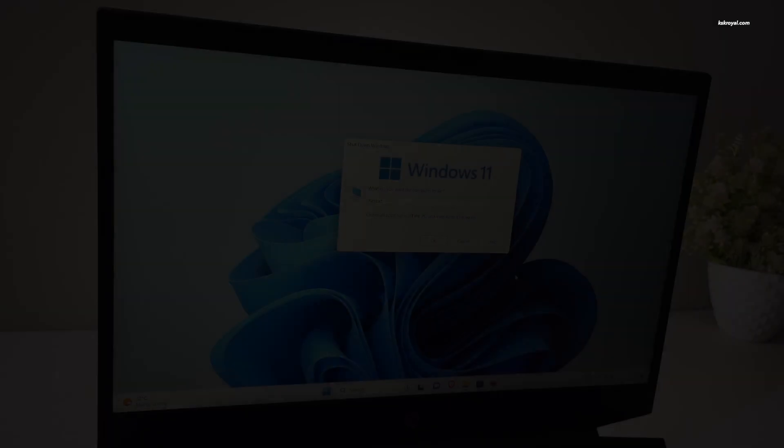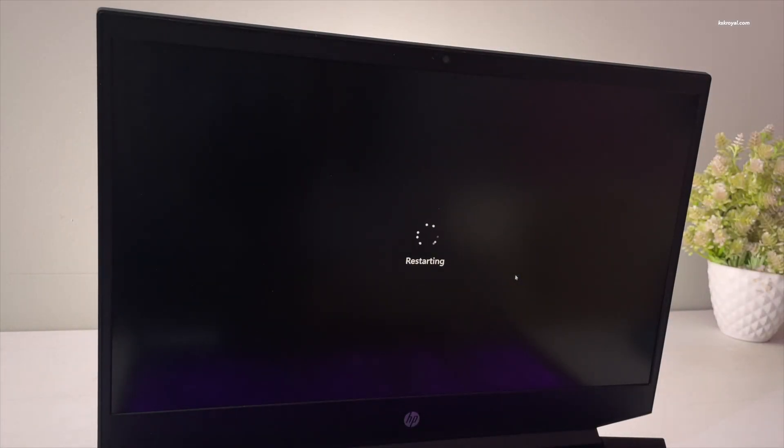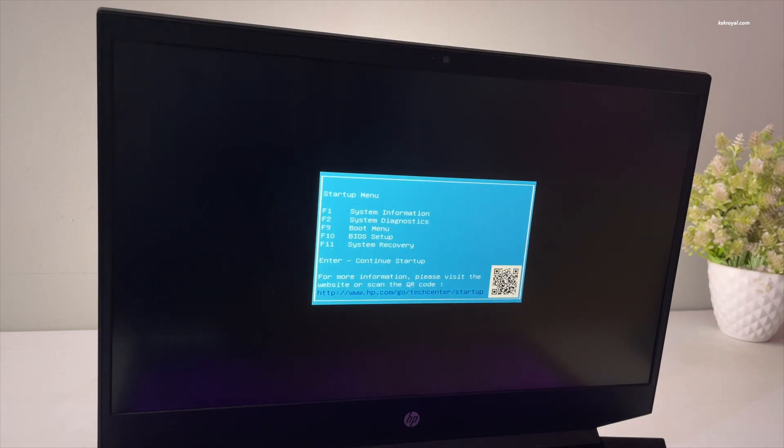Once it's done, go ahead and reboot your computer. While it's rebooting, we need to enter into BIOS settings. Use the keyboard shortcut based on your motherboard — it could mostly be F2, F9, or the Escape key.